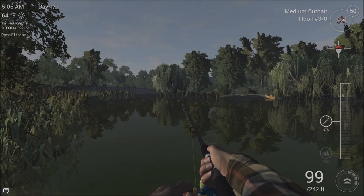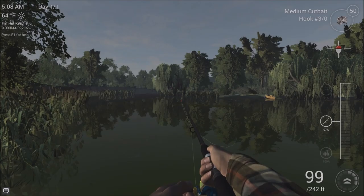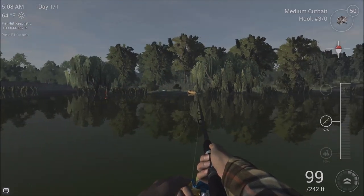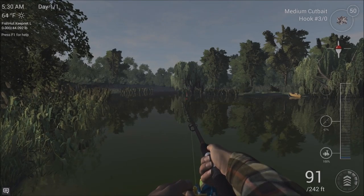Just waiting for our first customer to come along. It shouldn't take long — bowfin are quite renowned for their feeding habits. We'll see how quickly we can get one to bite. Alright, we seem to have a customer. Let's see how we get on.